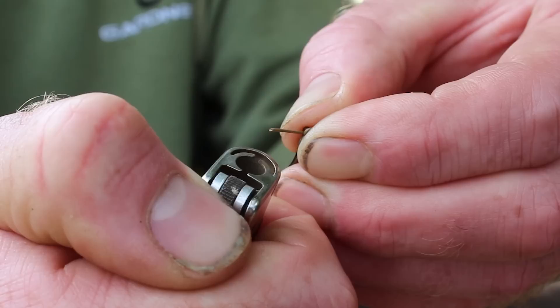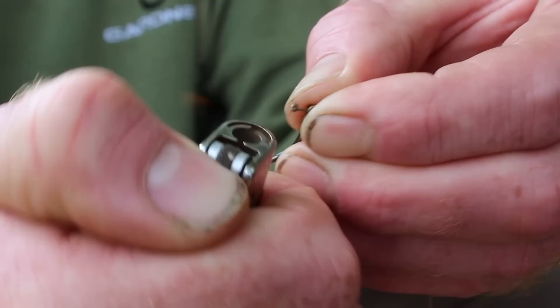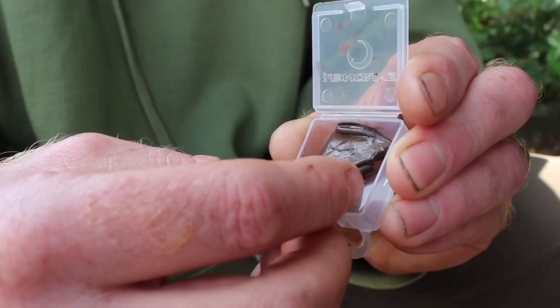Blob, not only to secure it all, but it kicks the hook link out at a nice angle, helping the hook to turn in the fish's mouth. Running down the hook link, I mount a piece of critical mass putty.